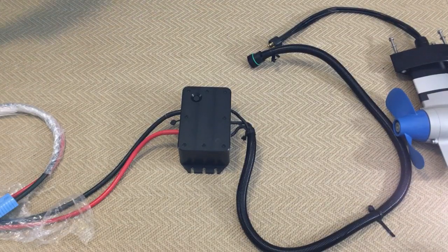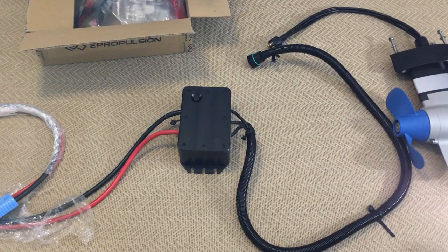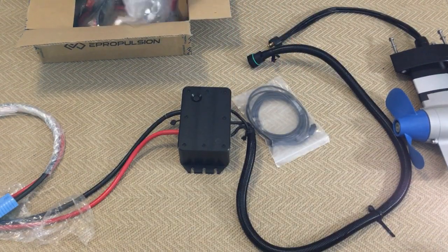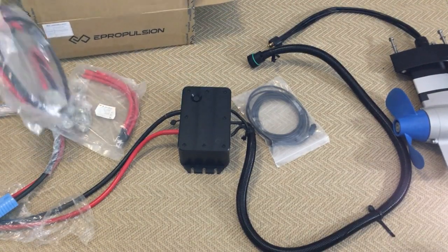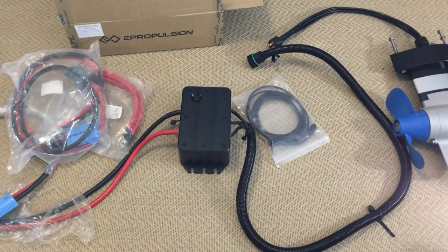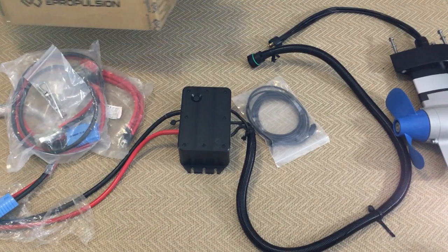They provide you with an Anderson plug and about 1.2 metres of battery cable to go to your batteries. They also give you a 5 metre communication cable to get to the throttle if needed. Jumper leads if you're using lead acid batteries, and a set of leads with an isolator to get to your lead acid batteries as well. And the allen key and bolts to secure down the electronics — all supplied.